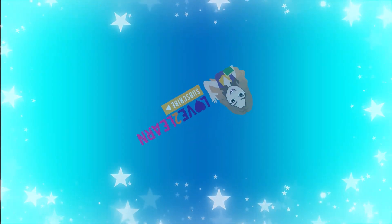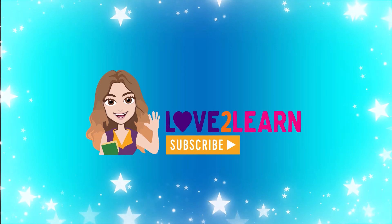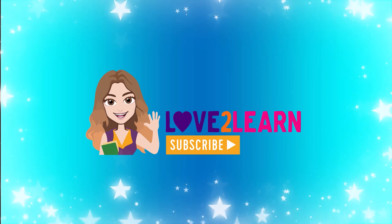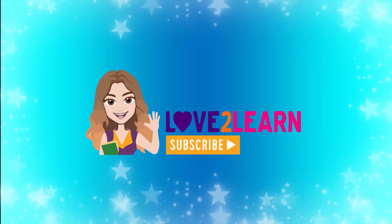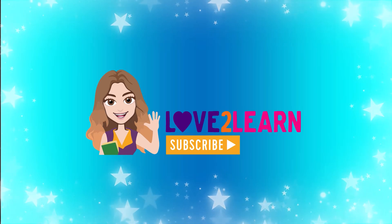That was g-g-g-great! Give me a thumbs up if you enjoyed that video and remember subscribe to Love to Learn if you want to keep updated with all my new videos. Bye for now. Thank you.